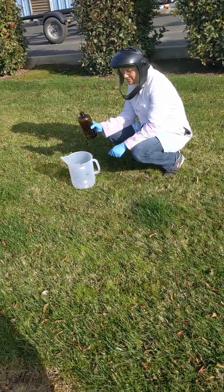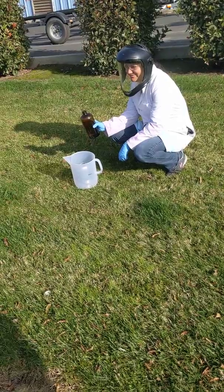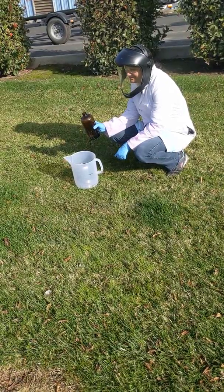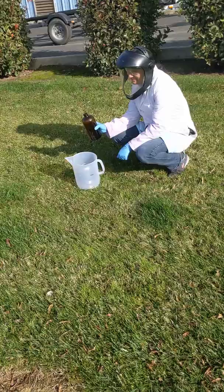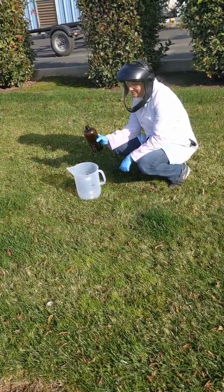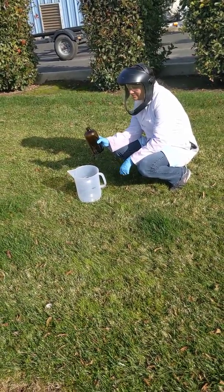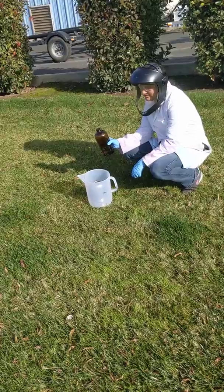Chrissa is about to introduce neat concentrated peracetic acid — 5.6% peracetic acid — to the bisphenol A-coated beer can. Go ahead, Chrissa.